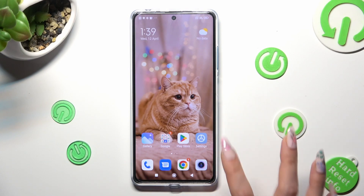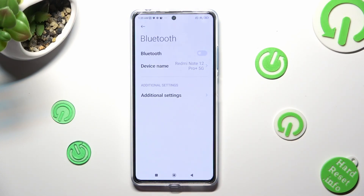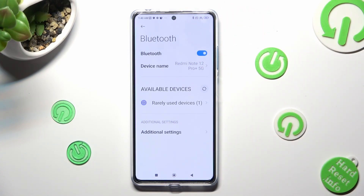First of all, go into Settings and tap on Bluetooth. Now tap on the toggle next to the Bluetooth feature in order to activate it.